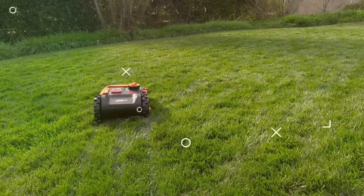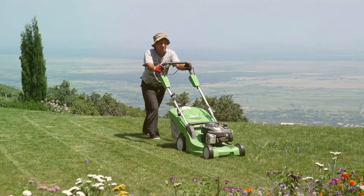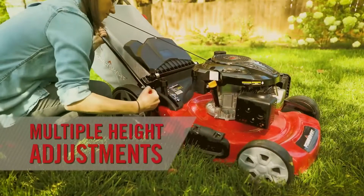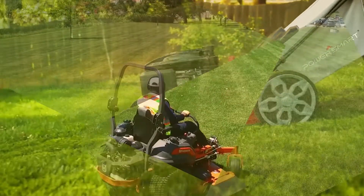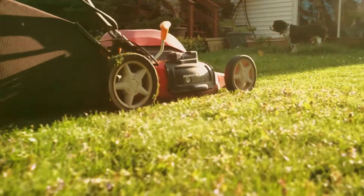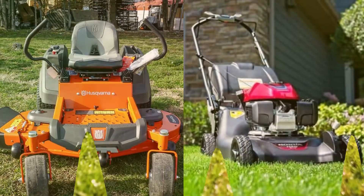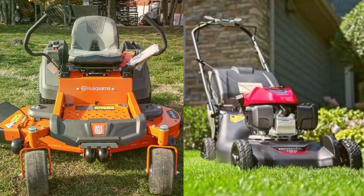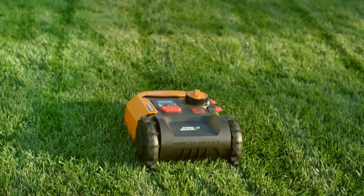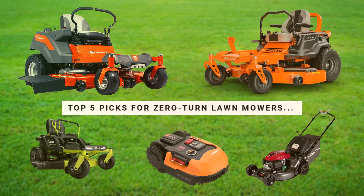The best zero-turn lawnmower has three features for accomplishing a difficult feat. First, it is easier to control as it features a dual lever for steering. Additionally, you can adjust the cutting deck height to various height positions. And lastly, it features an ergonomic seat. These features coupled with a few more make the best zero-turn lawnmower the perfect tool for cutting your turf. We've rounded up some zero-turn lawnmowers to consider. More information is in the links in the description below. Here are the top 5 picks for zero-turn lawnmowers.